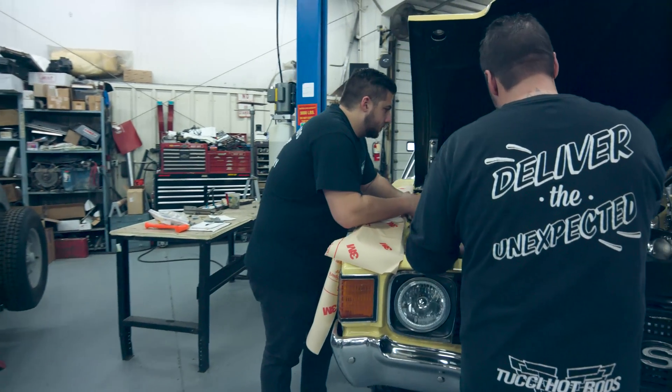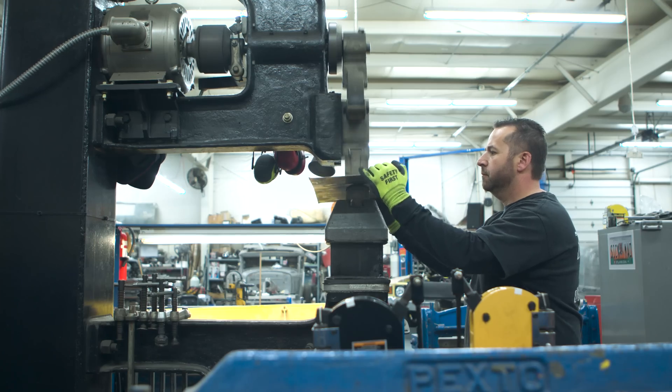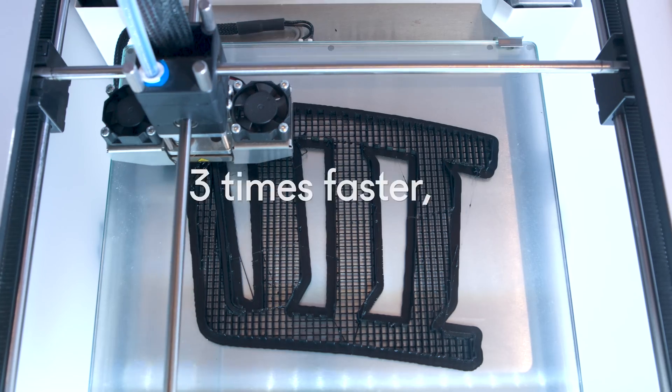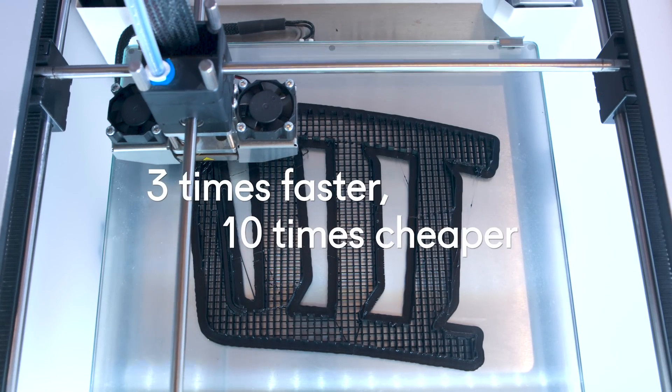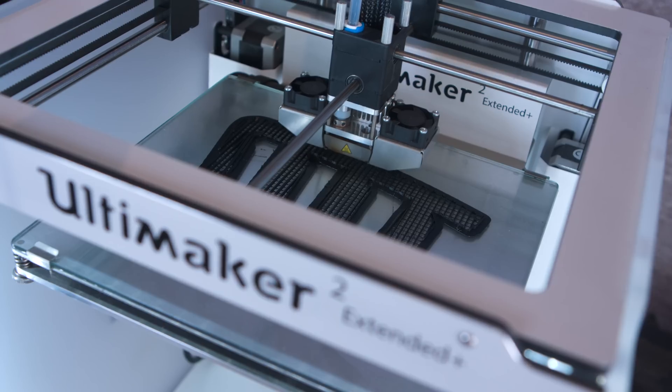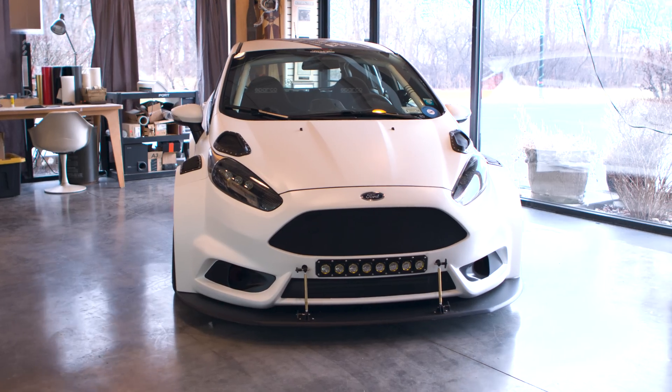A lot of the stuff that we build is custom, so we need to make it from scratch. Having the Ultimaker, we've been able to triple the speed of making parts and cut the cost by 10 times. You'd think 3D printing at first is sort of like a prototyping thing, but it's an end-use process for us.